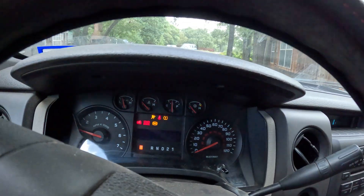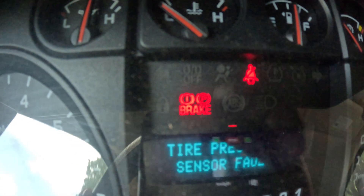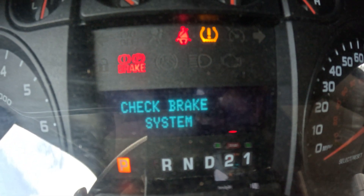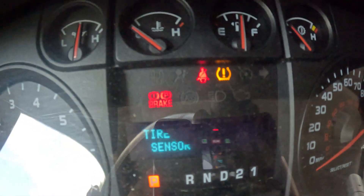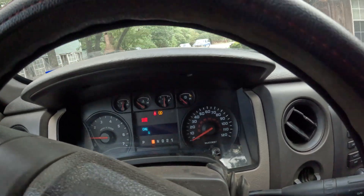Now I'm in the truck pulling it out to the shop. If you look here, you'll see the ABS light is not on, but the brake light is — that's the code. It also says 'check brake system.' That is from that vacuum sensor. So we're going to pull back to the shop and get in here to put this harness in.